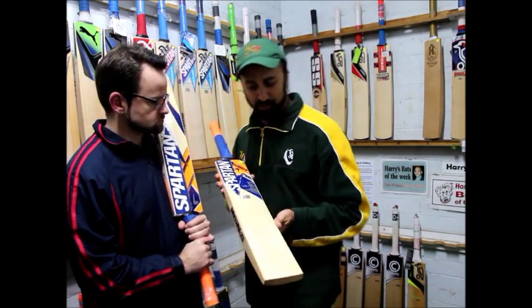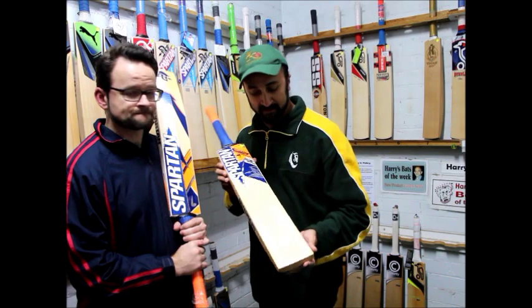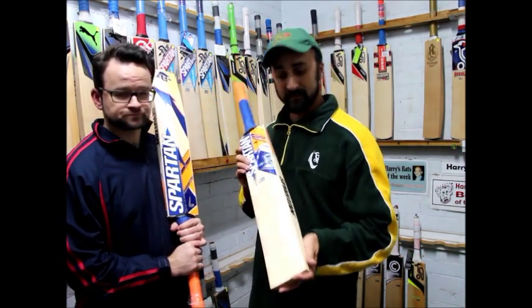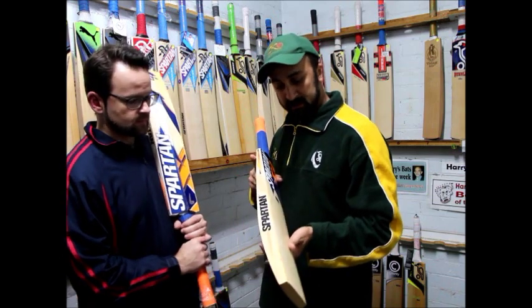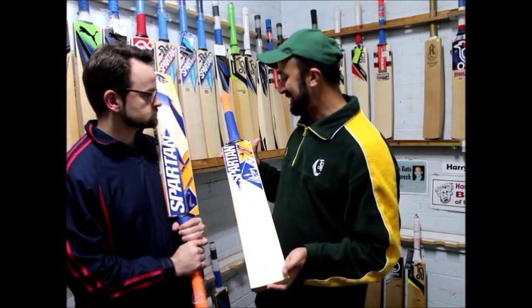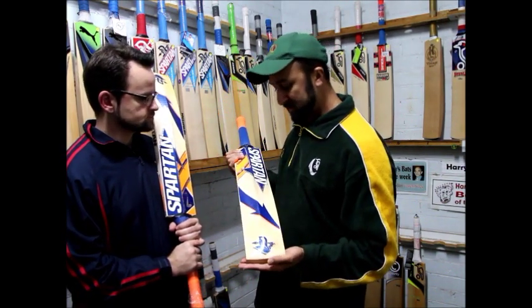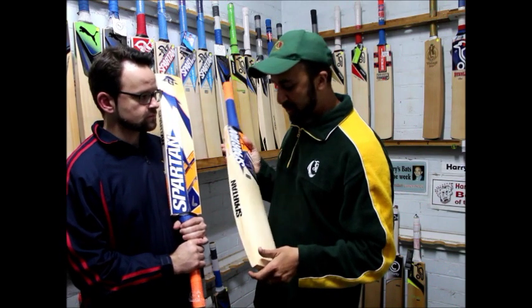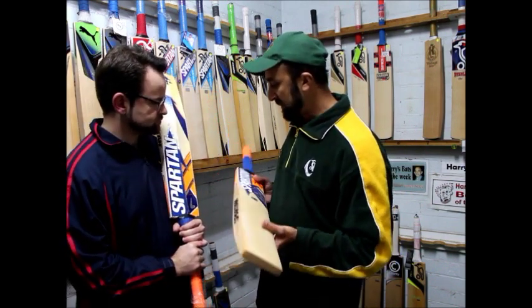G'day Cricket Lovers, it's the product review team here at Kingsgrove Sports Centre, Sydney Australia. Hamish and Stuart coming to you live from the Batcave where it all happens at Kingsgrove Sports. As you can see we've got the new Spartan MSD 7 limited edition. A new one from Spartan and they've obviously just recently picked up the great Mandoni, and he's been using his Spartan bats in the IPL.